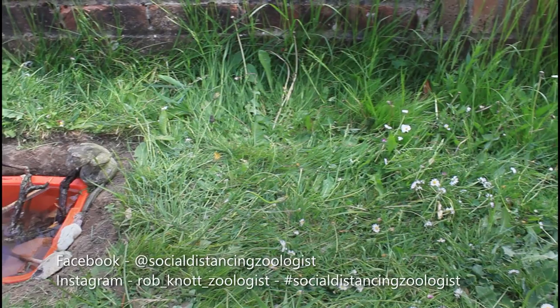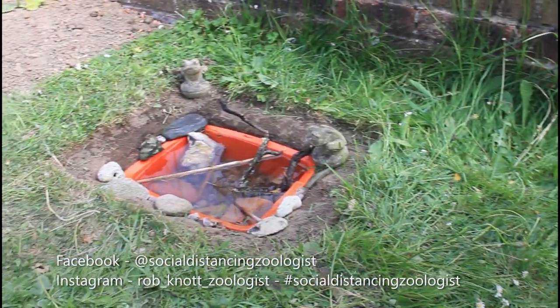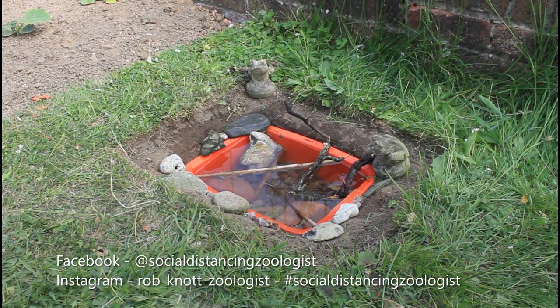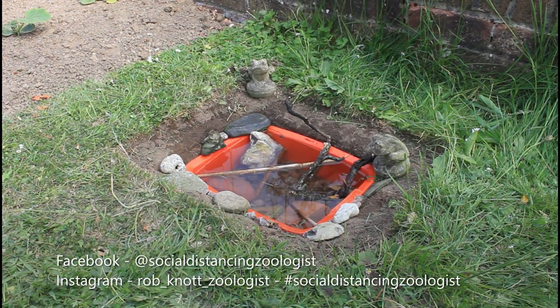That's it for today, but be sure to keep an eye out for what starts using your pond. Please like and share the video as usual and send me any pictures and videos of your little ponds — I'd love to see them. And I'll see you all soon. Bye for now.